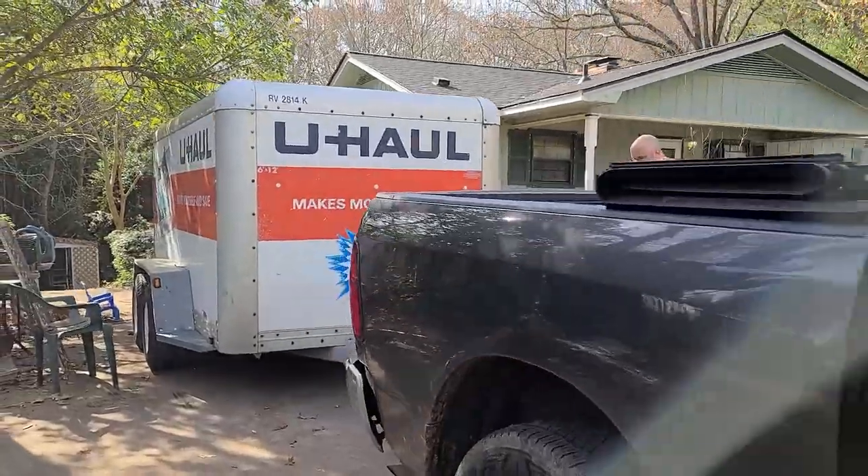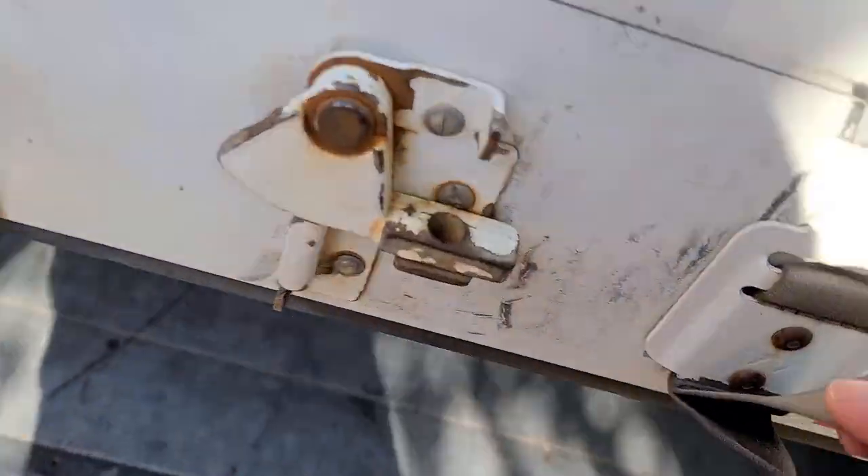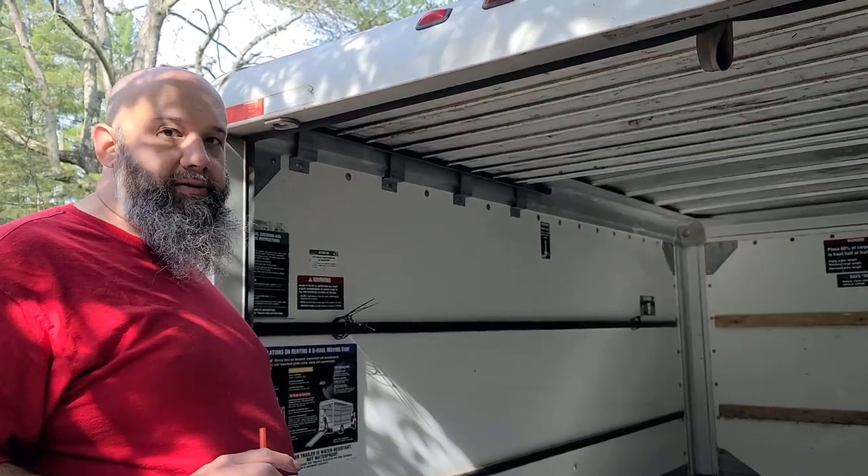Aaron has done a marvelous job of backing this up. This is the way to go in my opinion — tie-downs. It's nice because I'm five feet and I can still get in here.